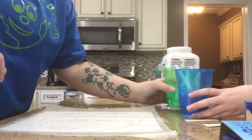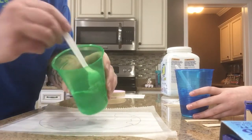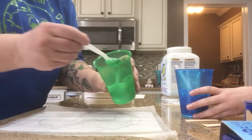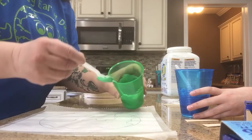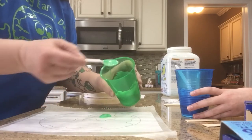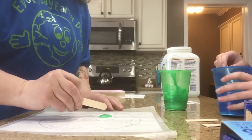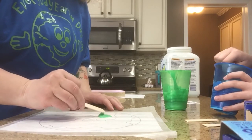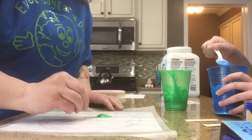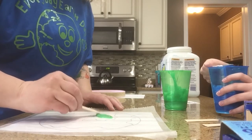Gianna is going to do this for us. She is going to take — I'll give a little example — she's going to take a little bit of green glue. That's just the green food coloring. We'll dab a little bit on some of the land masses and spread this around. The green is the land.